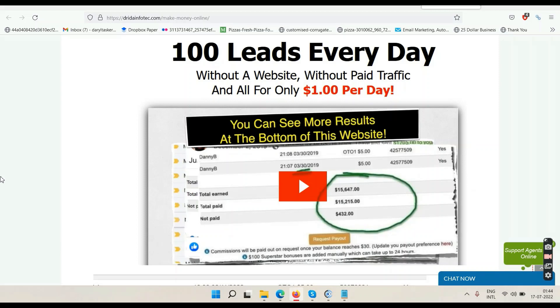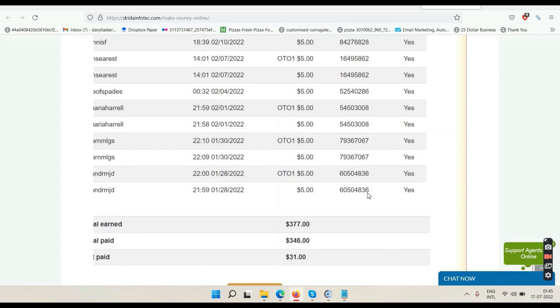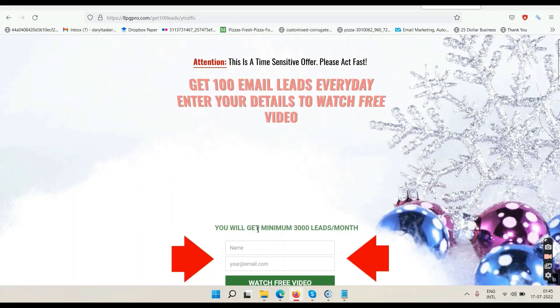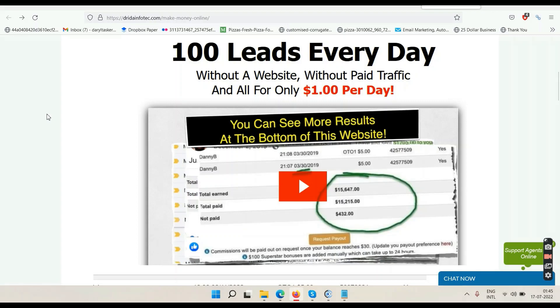If you want to grow your email list without paid ads, you can try the system on screen. It gives you 100 email leads from the US, Canada, and Australia, and allows you to send emails to these leads once per day. By the end of 30 days you'll have a minimum of 3,000 leads and be able to email them 30 times. The proofs show others have made over $15,000 with the system; I have made $377 so far. These are recurring commissions so the numbers keep growing. To get started, click the play button, go to the next page, enter your name and email, click 'Watch Free Video,' verify your email, watch the video, and take action.